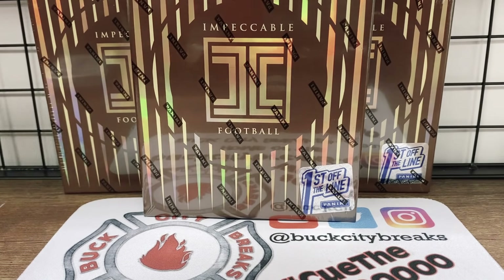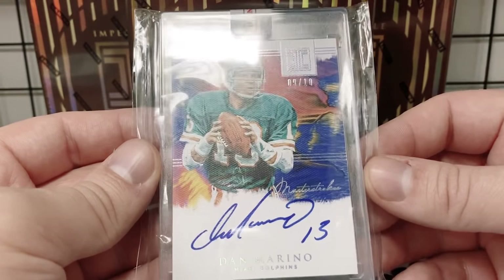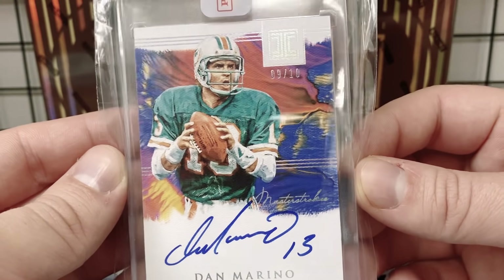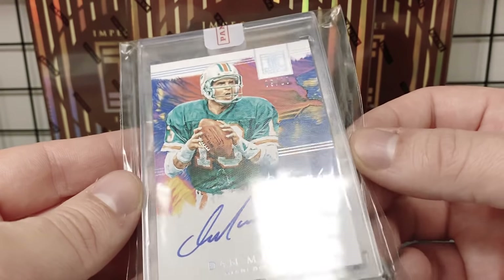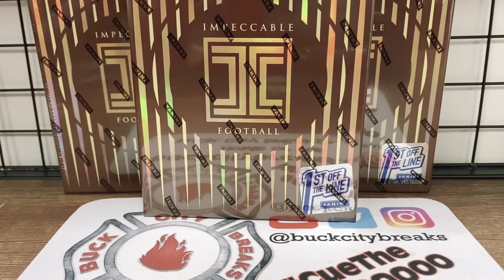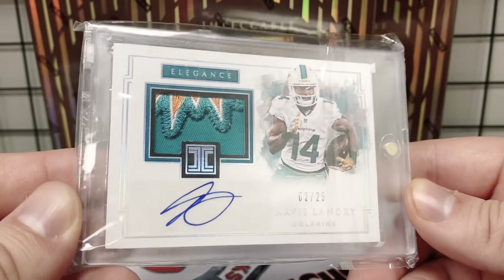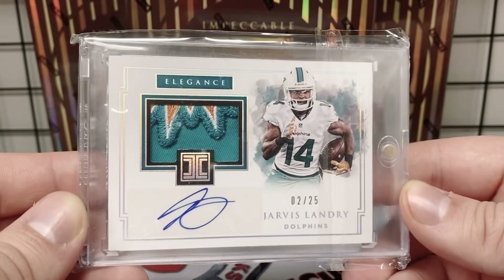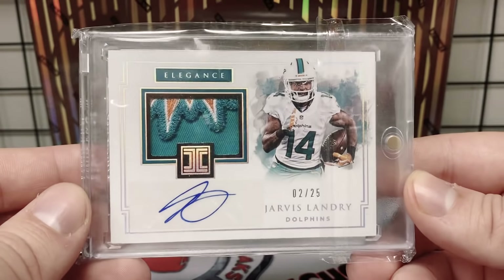Here are a couple of cards from previous years. In the past they've had this subset called Master Strokes which really does look like a work of art — all the cards are on a canvas card, so this looks like something that was painted. One word to describe these Impeccable cards is elegant. They're classy and elegant, and at least in previous years they've had a subset called Elegance. You can see the canvas finish on there — beautiful patches, like this Jarvis 'Juice' Landry on the Elegance.